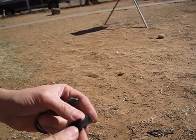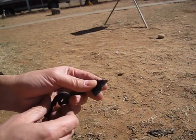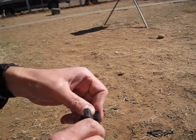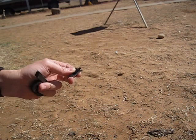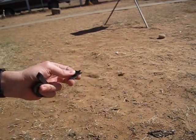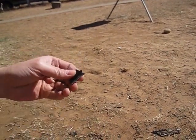So what I do is put the char cloth on a nice sharp edge of the flint. You've got to have some tinder of some kind, and it's good to have your kindling. If I was really making a fire I'd have all of my other wood ready to go.